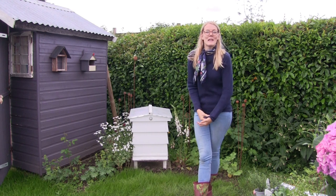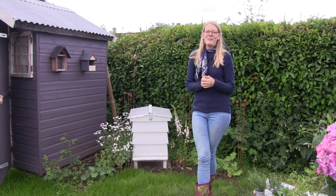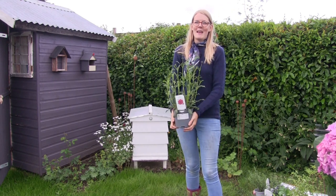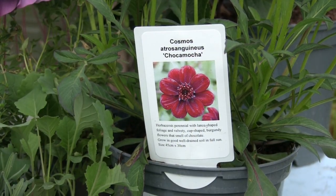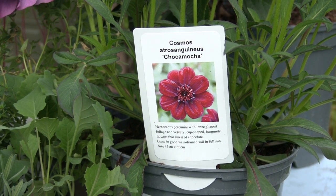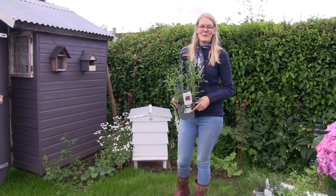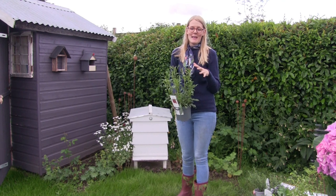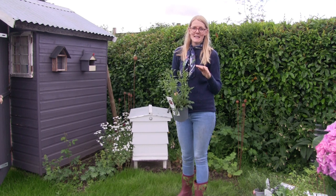I actually went to the garden centre for a courgette and some purple sprouting seedlings — I didn't get the courgette, but I did get the purple sprouting seedlings and a few other things. The first thing is this Cosmos, which is a half-hardy perennial called Chocomocca. I've seen these at garden shows over the past couple of years and always wanted one, especially this year because my nephew said he wanted to grow chocolate. Since you can't grow chocolate here, a chocolate-smelling flower is the next best thing — and they smell absolutely delicious.